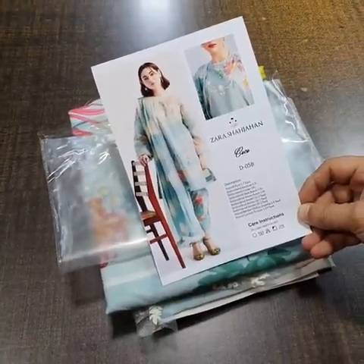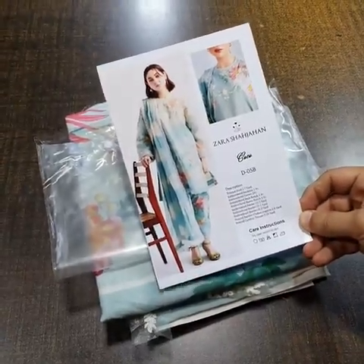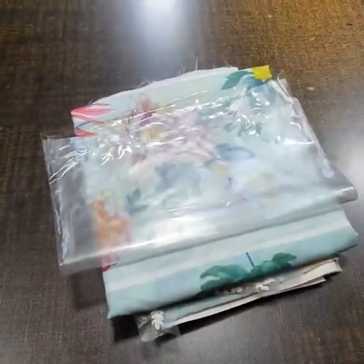Bismillahirrahmanirrahim. Assalamu alaikum. Zahra Shah Johan, Koko Lawn Collection 2023. It's one of the beautiful articles and a hot demanding article, D5B. It's a Master King copy, just installed. So let's start the video of this beautiful article.